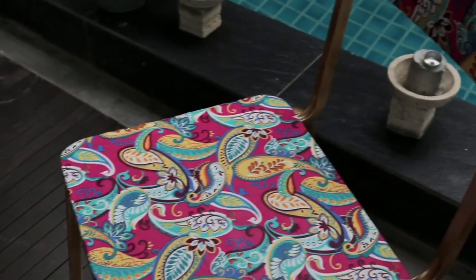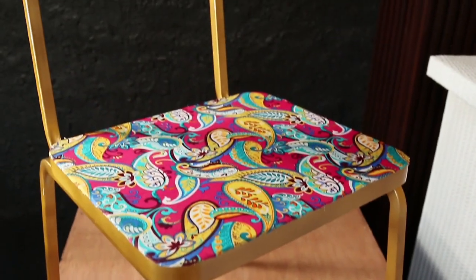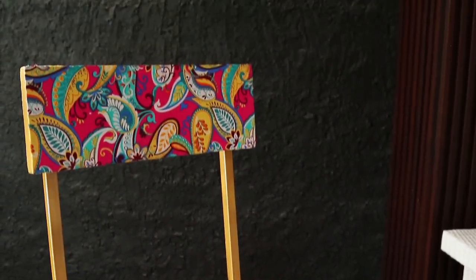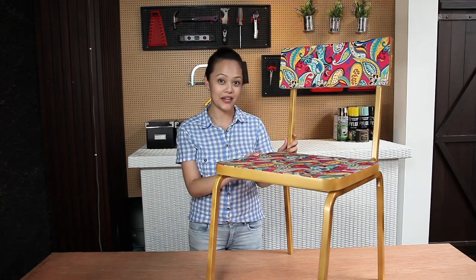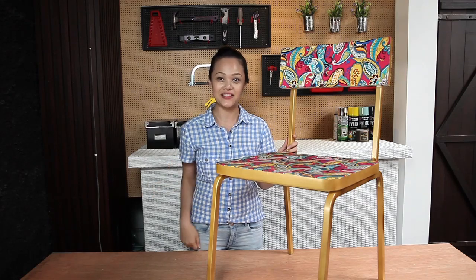There you have it! The completed chair. It's hard to believe they were so beat up just now — it's so different now with just a few simple steps. I hope you enjoyed my DIY tutorial. Let me know what you think about it in the comment section below. See ya!